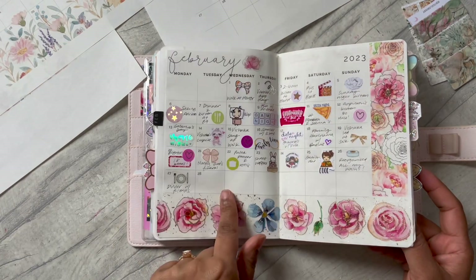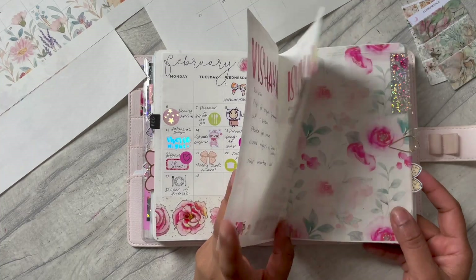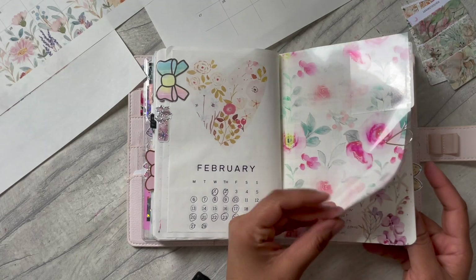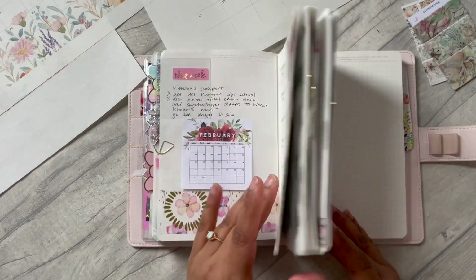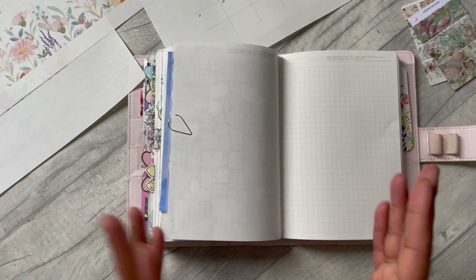I have my memory keeping section - I still have to finish some bits and bobs. I've got pages for my kids, then homeschool, and then it jumps straight into a page for word of the day and then straight into my daily pages. So let's go ahead and get started.